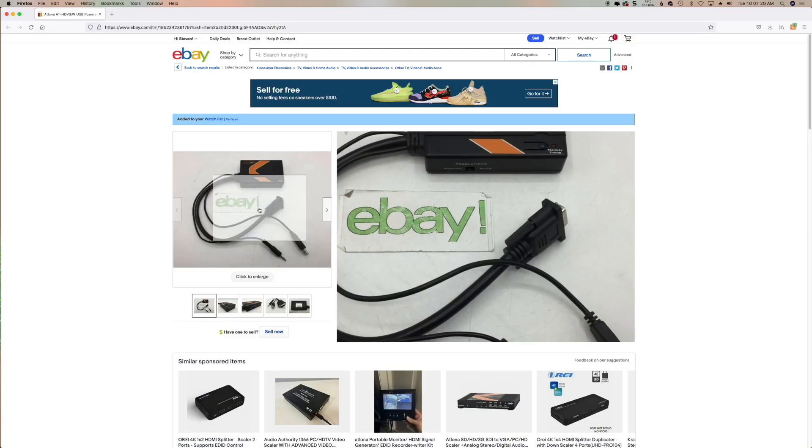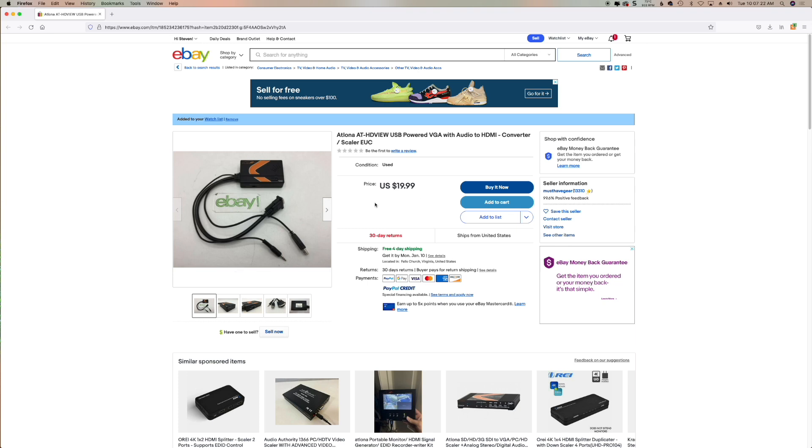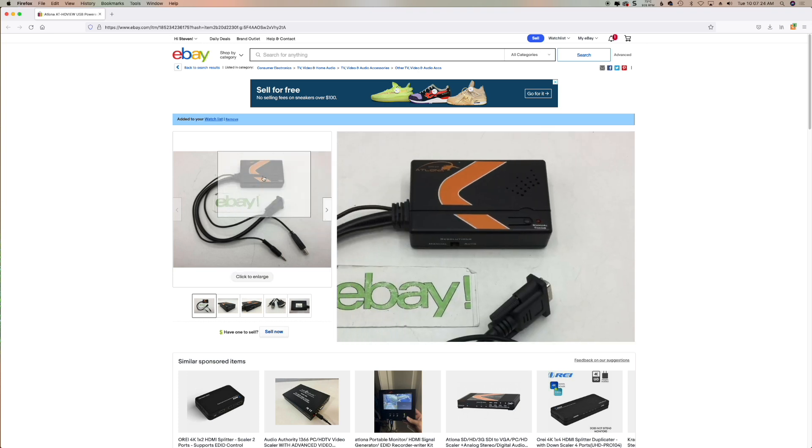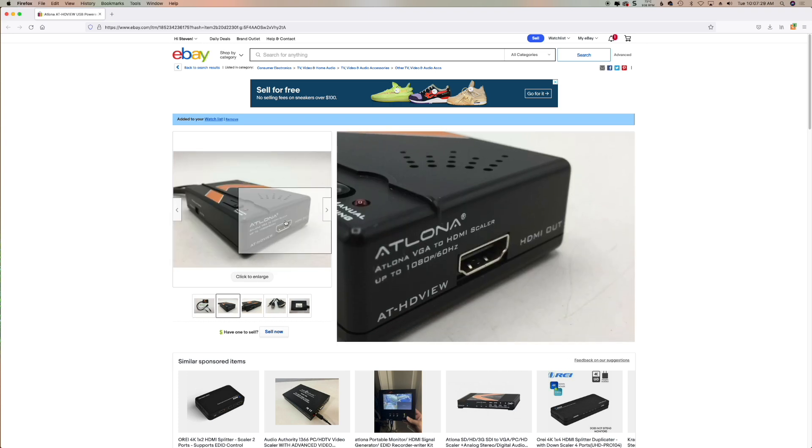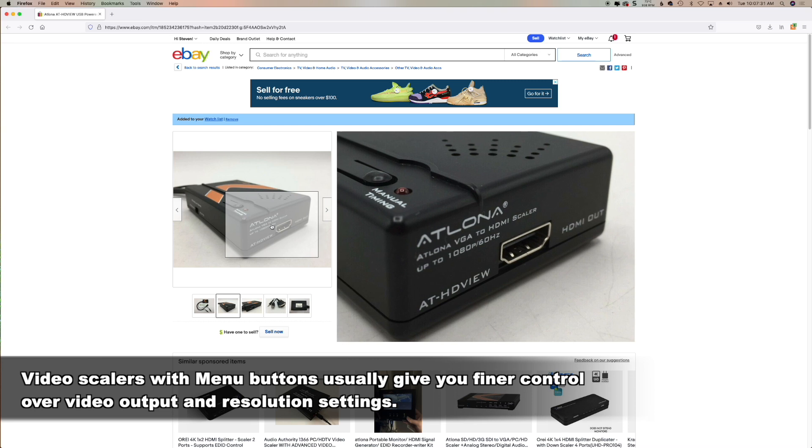Even a simple adapter like this one for $20 is a very good value. It will take a VGA input, it will even support audio, and it's powered by USB. So as you can see, you don't need to break the bank to convert a VGA signal to an HDMI signal.